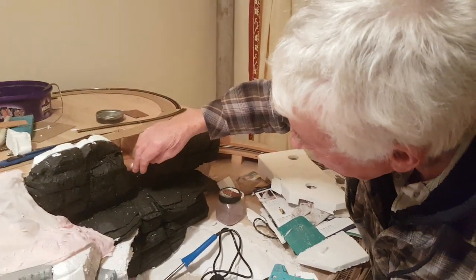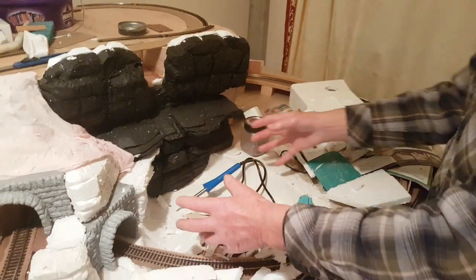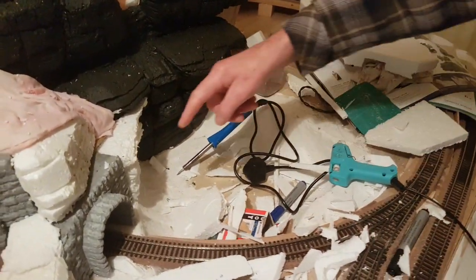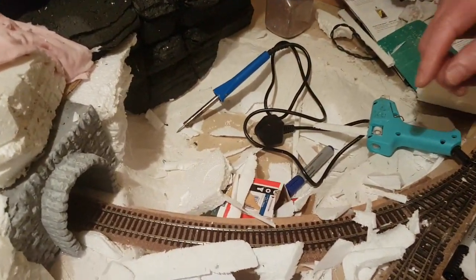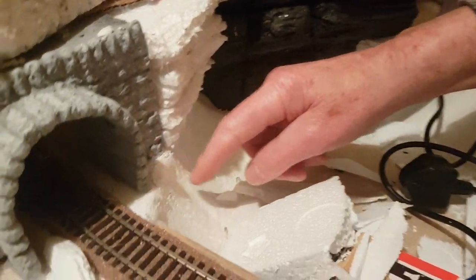I'll just pour that on like a pallet — I've never used it before, but it should cascade nicely. Now this will be a lake. What I did was cut the shape of the lake out, lowered it about three inches, and had it positioned with some aluminium brackets.